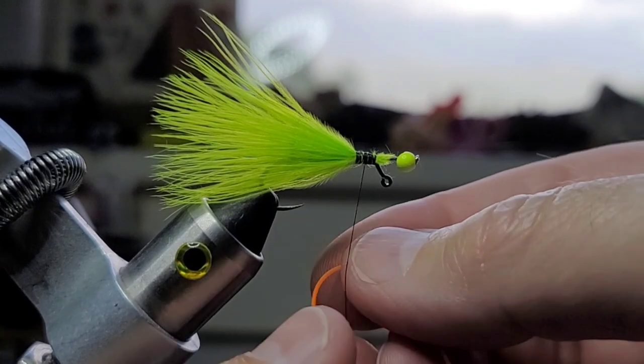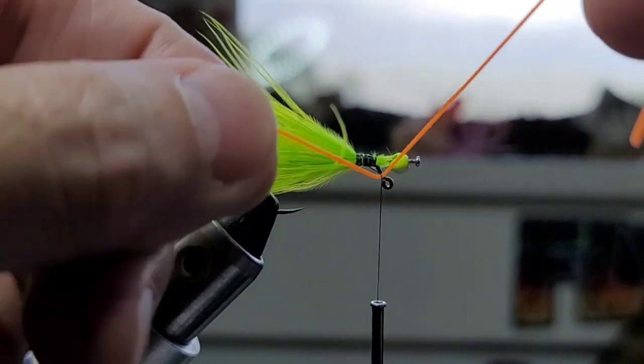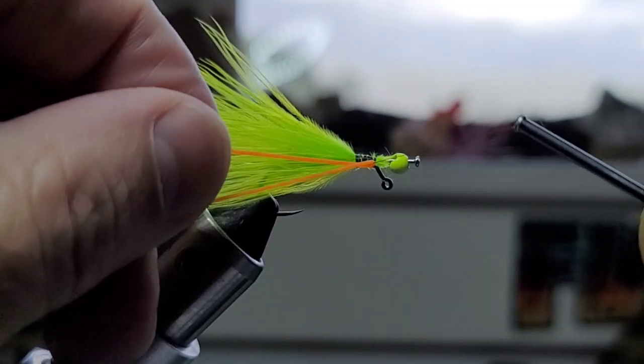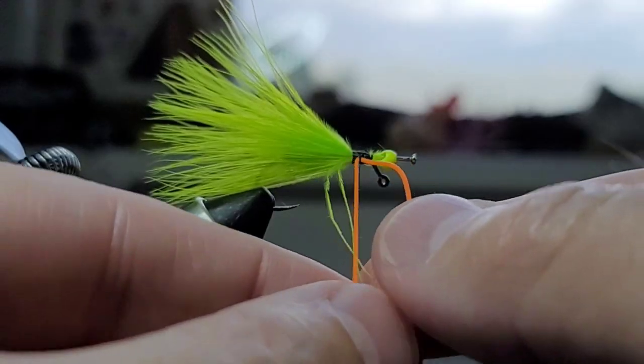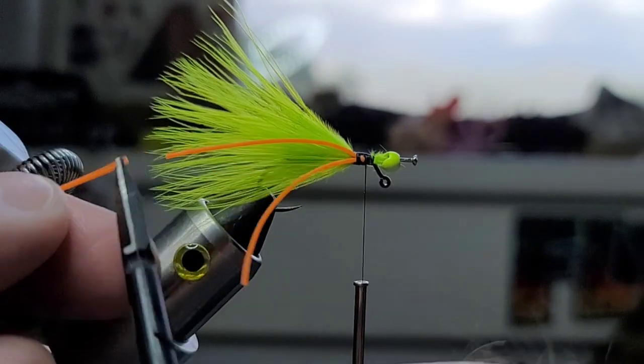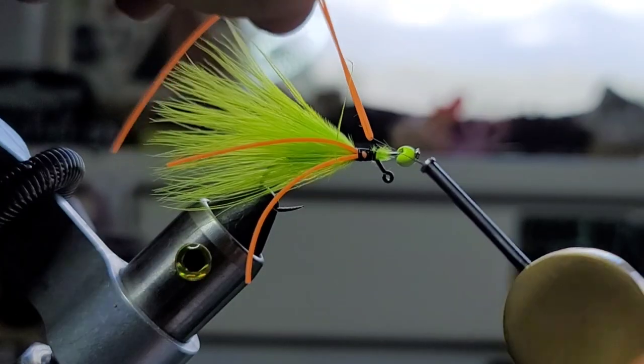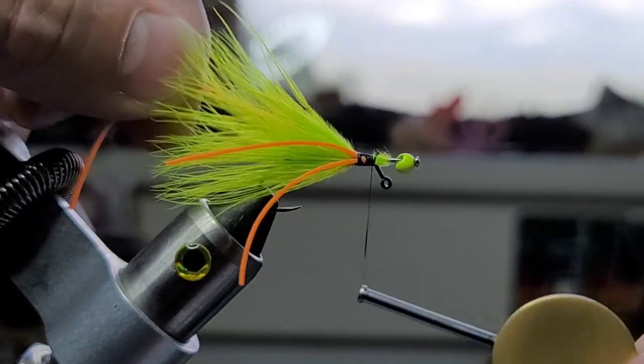So next is some silly legs — actually this is just a spinner bait skirt. Just fold it over your thread. Pull that up like that. Grab both strands and just kind of pull them back. Fold it over your thread, pull it over to the other side, and tie that in.